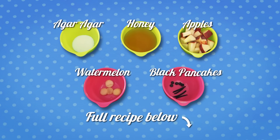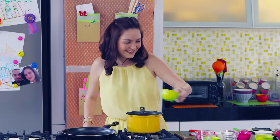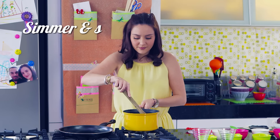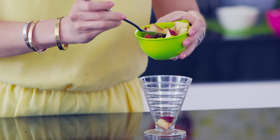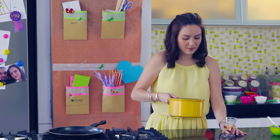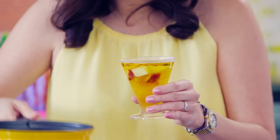For the full recipe, check the description below. First, pour the agar agar with water, then add apple juice. Simmer and stir. Put diced fruits in a cup and pour in the mix. Now put it in the refrigerator to set.